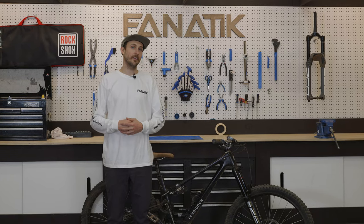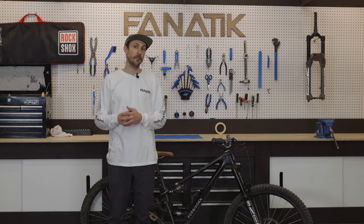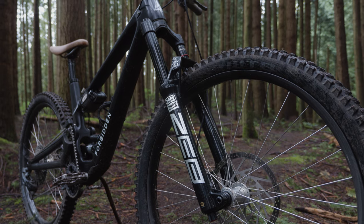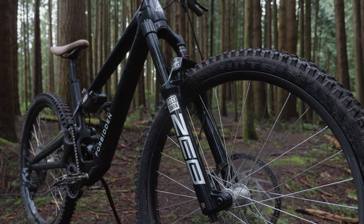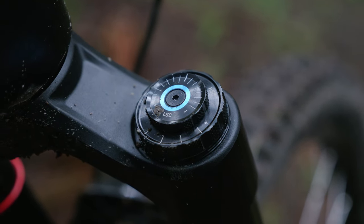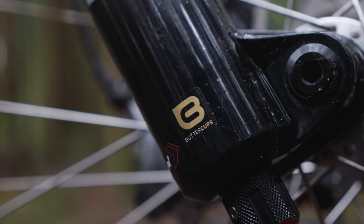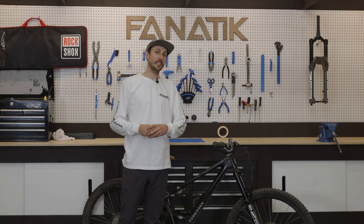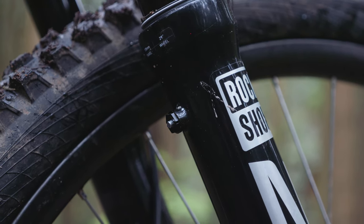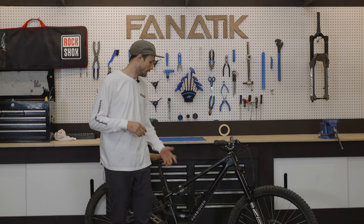Alright, we are back here in the studio. I've done my first ride on the brand new Zeb fork and the Super Deluxe Air rear shock. The fork looks almost identical to the previous version of the Zeb, however they packed a ton of new technology into it — a brand new Charger 3 damper, a new air shaft design, and at the bottom of the air shaft and damper is a new technology called Butter Cups. They've also added pressure release valves on the back of the fork for when you change elevation or temperature and want to release pressure buildup to get your fork running extra smooth.